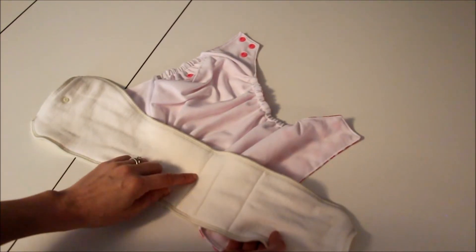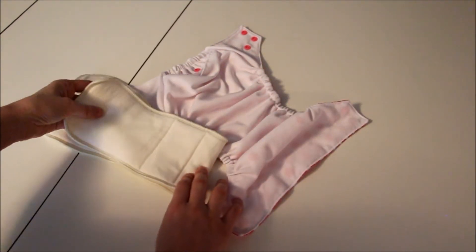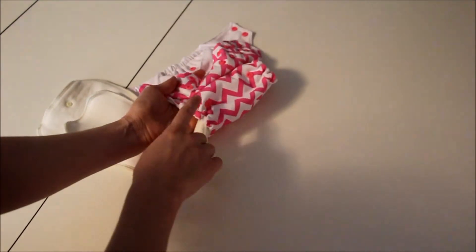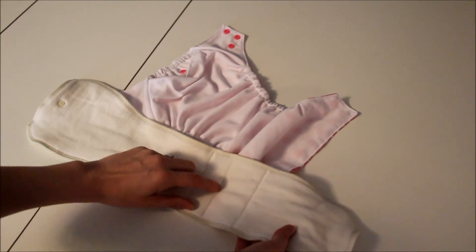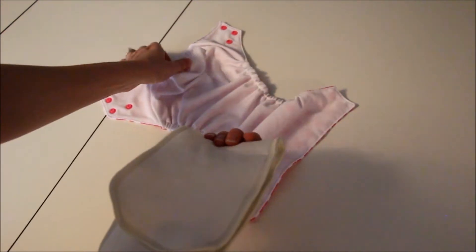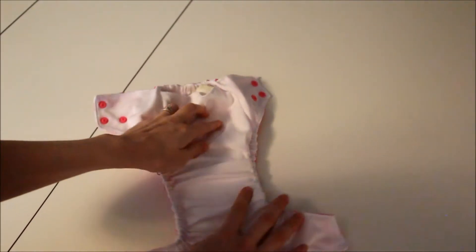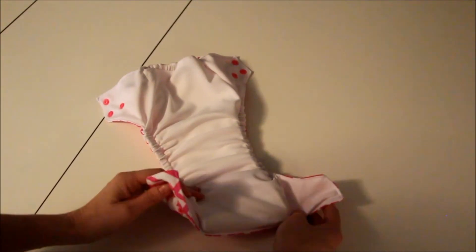If you have the shell on the smaller snaps, you're going to fold it at the first line — here's the top of the insert — fold it at this first line and that's what you would use size-wise. Since we have it snapped on the second row, I'm going to use the medium fold. I'm going to fold it and now I have a couple different options: I can either stuff it in the pocket at the top, so it's all stuffed in there ready to go.